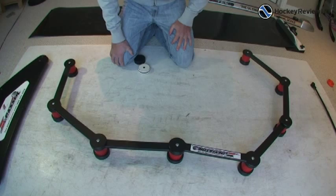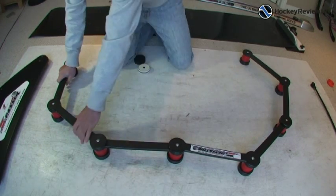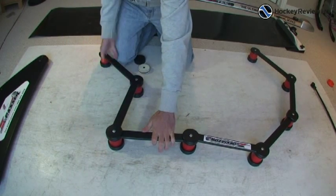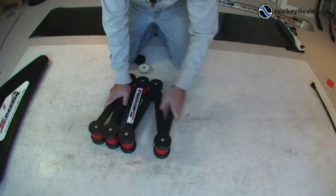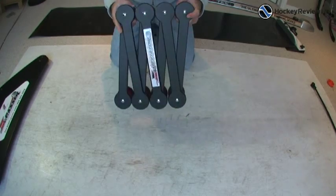It's a really cool idea, whereas there's another product out there and it's just solid — it's fixed, you can only have it straight. So I kind of like the idea of this already a little bit more. And it's really easy to fold up as well, so you can transport it. Really simple — you can just pick it up like that and it folds up pretty nicely.